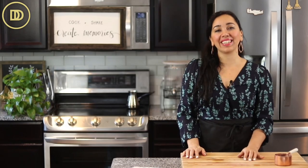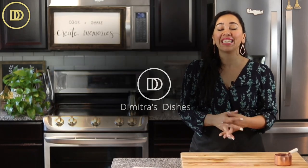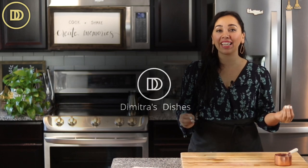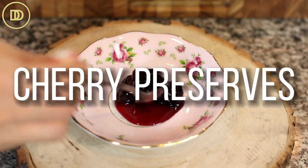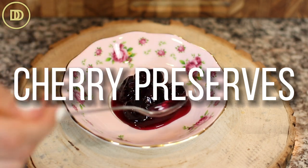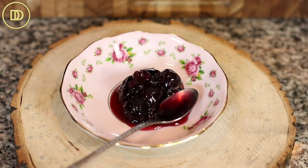Hi everyone, welcome to another episode of Dimitra's Dishes. Today we're going to be making kerasaki, which basically translates to cherry spoon sweet. It's a cherry preserve that we're going to be making Greek style.